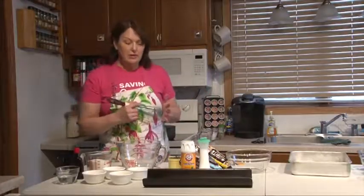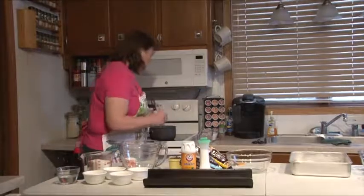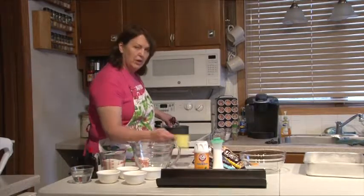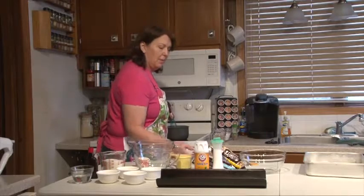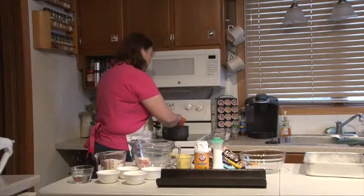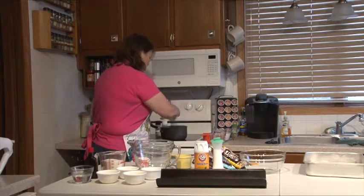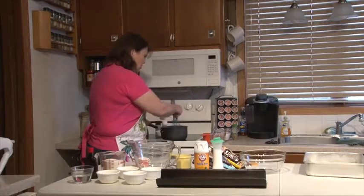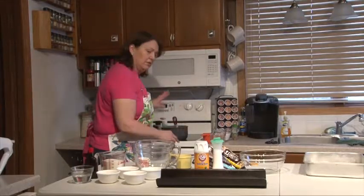We're going to start on the tuxedo bars. I have a half cup of butter melting on the stove, and to this I'm going to add 1 cup of semi-sweet chocolate chips and 1 cup of white vanilla chips. We want that to melt, so I'm going to stir it in. You don't have to stir it constantly, just keep an eye on it so it doesn't scald — it doesn't take long to melt.